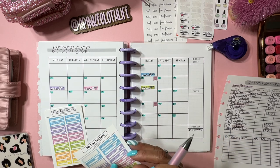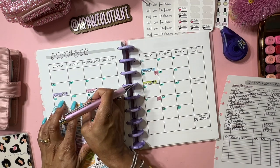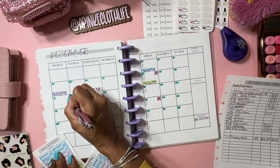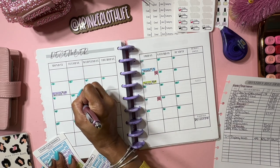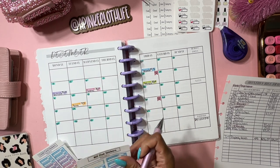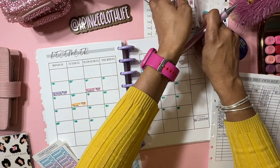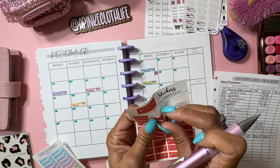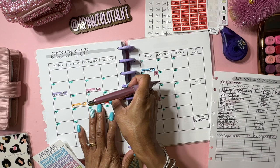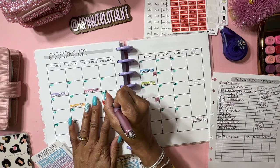Then we have Brinks, which is the 12th - we're going to use an orange one. Brinks is $40.35. Next we have Netflix, which I'm just going to use a Netflix sticker because I think it's cute. Netflix is the 14th and we're just going to put the amount beside it - that's $15.49.